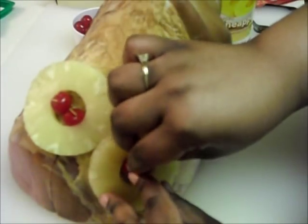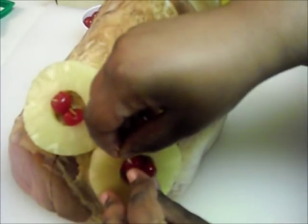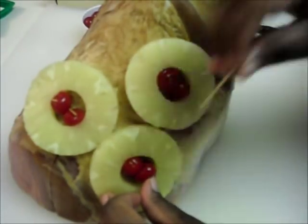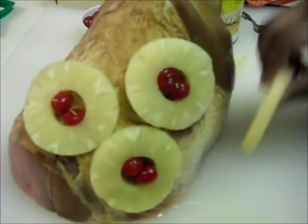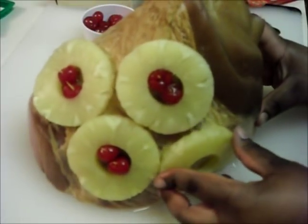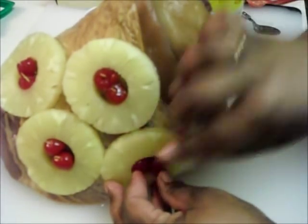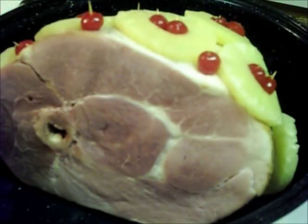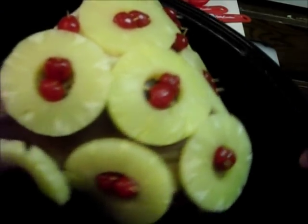If you're using a bone-in ham like I am right now, you might not be able to push the toothpick in all the way because of the bone, so no need to worry — that's why I'm leaving it out a little bit, and it's okay. People really aren't gonna worry about that toothpick sticking out; they're not eating it. Just make sure if you're serving this to kids that you remove the toothpicks, because little kids don't know any better and might try to eat it.